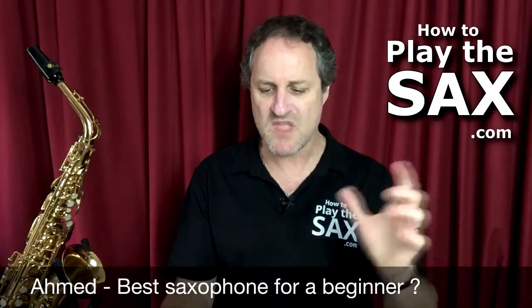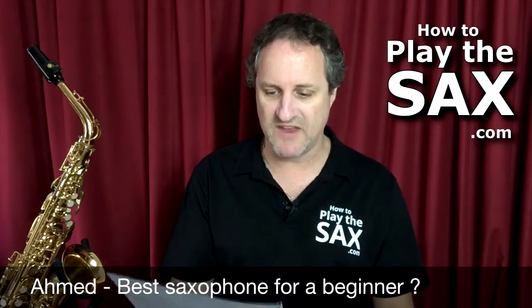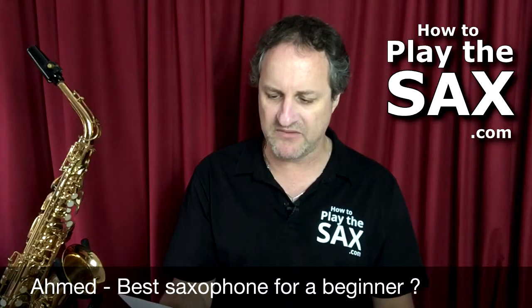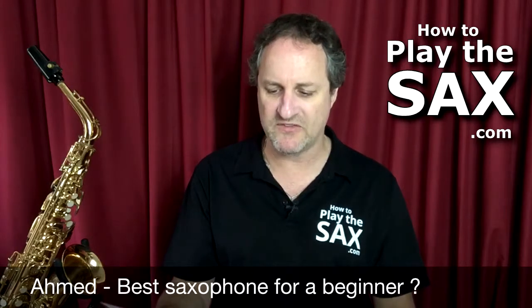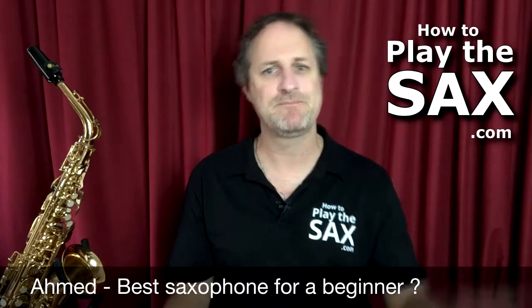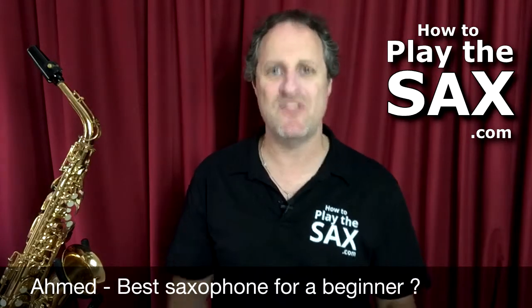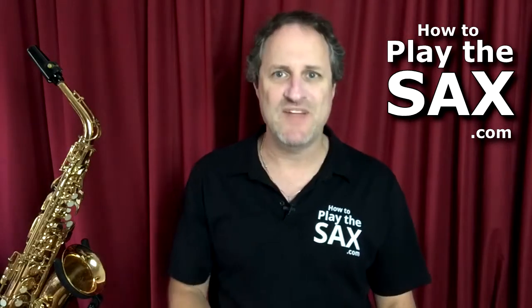Second question on my list. Ahmed writes: 'Hi Matthew, please help. I'm looking to buy a second-hand or a cheaper new saxophone. I've been looking on Facebook Marketplace but I don't know which one to choose. What is the best saxophone to get for a beginner?' What an awesome question — million dollar question. That's a difficult question to answer.